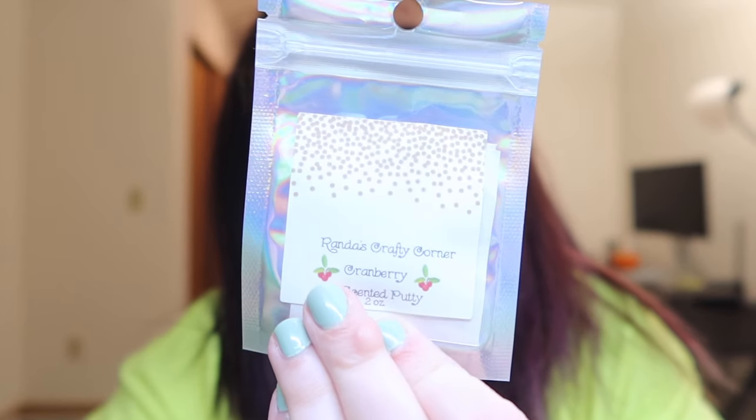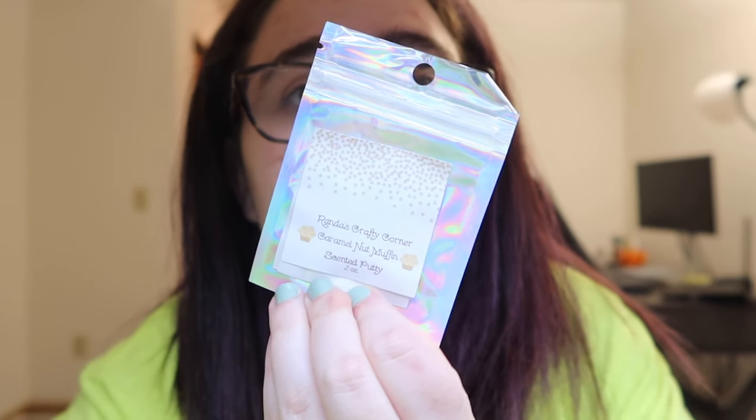I also have a small Randa's Crafty Corner putty haul. I ordered on Thursday, and it came very fast — today is Tuesday. I ordered five putties: the scent Cranberry, the scent Blueberry — very nice smelling. I also did a mystery box where you don't know what three putties you'll get. I ended up with Tootsie Roll, which smells super good, Cherry Blossom, also very good, and Caramel Nut Muffin — some pretty great scents overall.